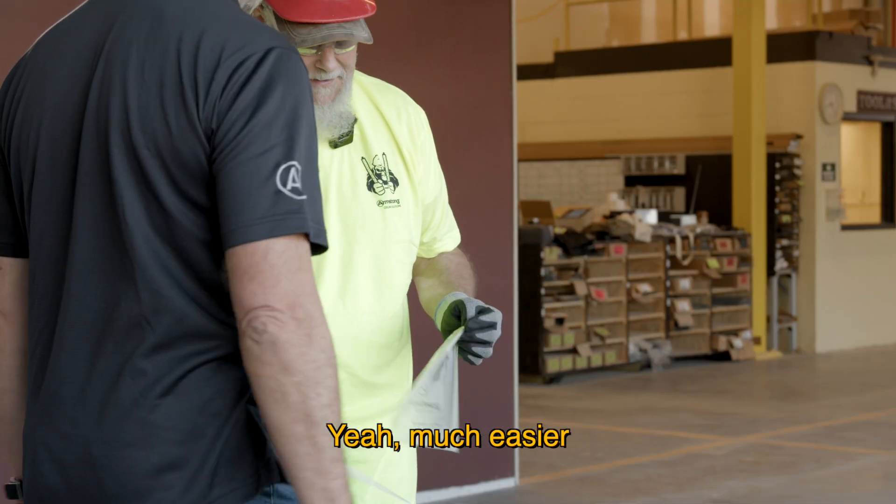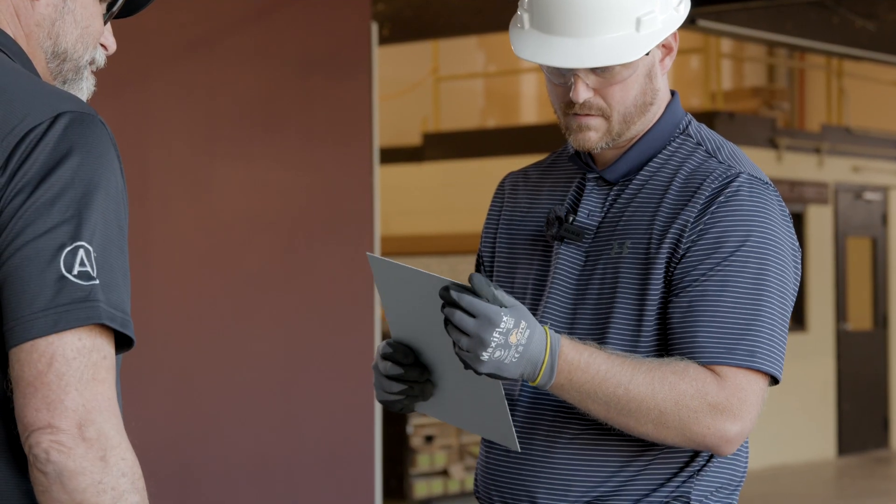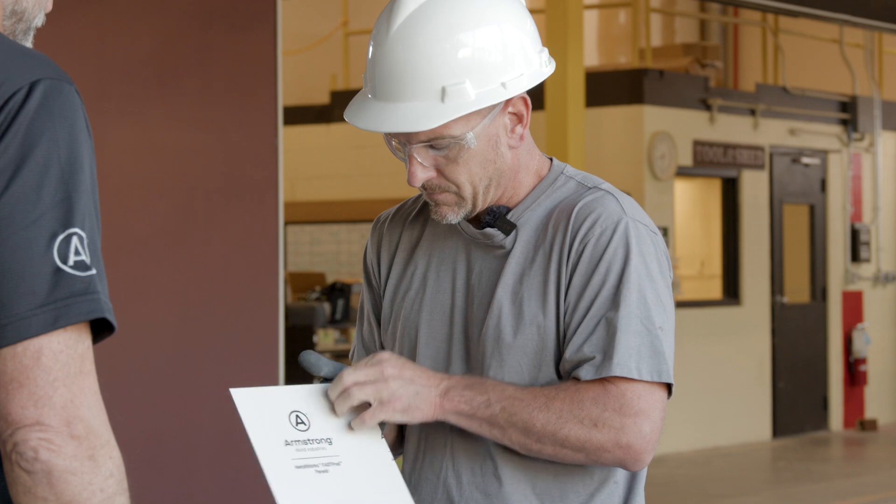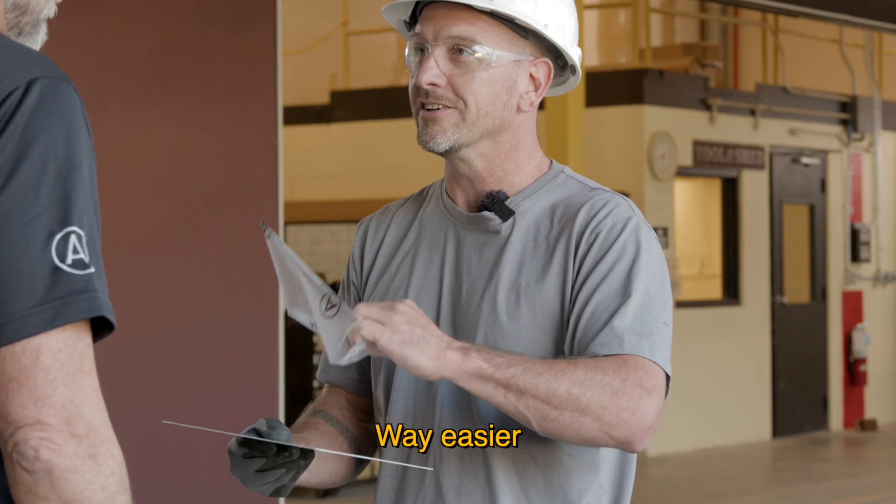How much easier was it? Much easier. You got it off with the glove on. Way easier. Way easier.